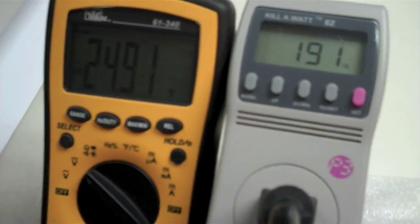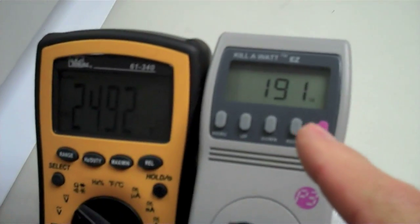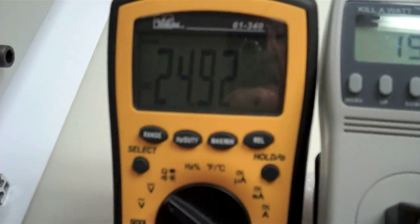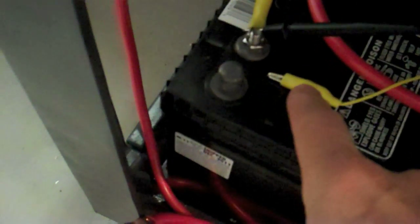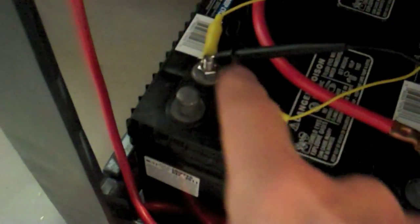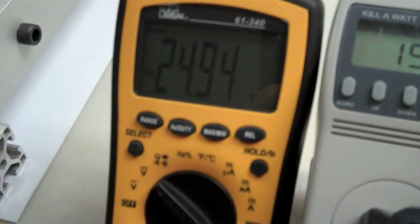Another quick example — I could just do this all day long. I'm running again on the mains. The roto-roverter is drawing 191 watts and I'm at 24.92 volts on these two batteries down here connected in series. I've disconnected the lead going to the roto-roverter and just have the generator coming in, so the power is coming up very slowly — but when I mix those two energies together, that's when the magic happens. Again, 191 watts, 24.94 volts.